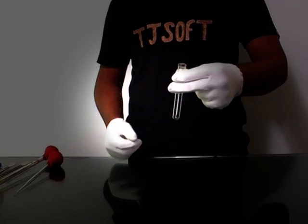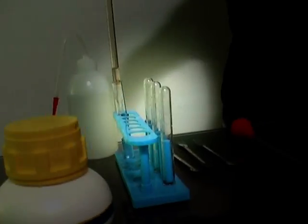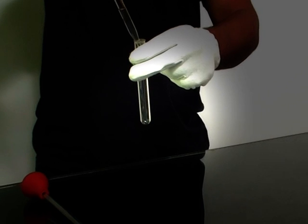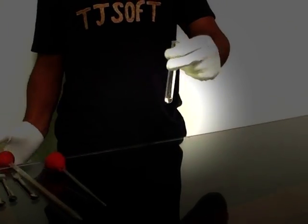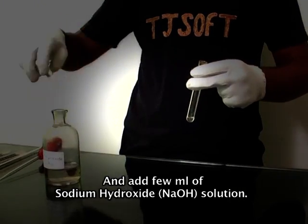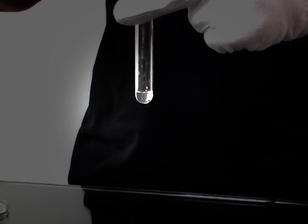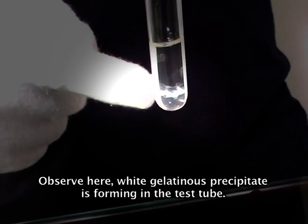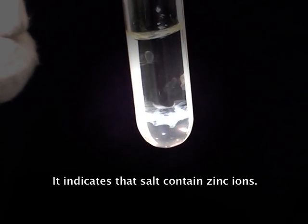Now take another test tube. Add 1 ml of original solution and add few ml of sodium hydroxide solution. Observe here — a white gelatinous precipitate is forming in the test tube. It indicates that the salt contains zinc ions.